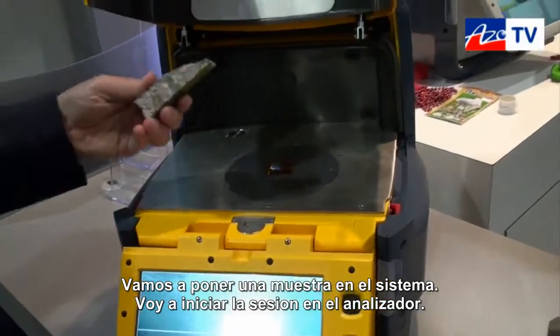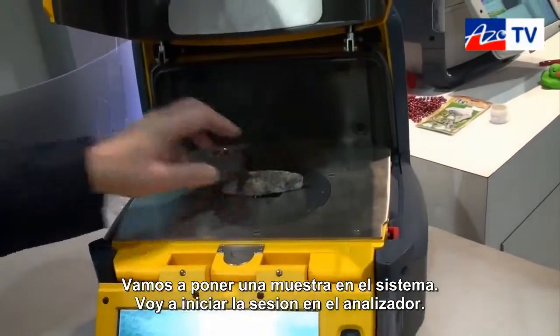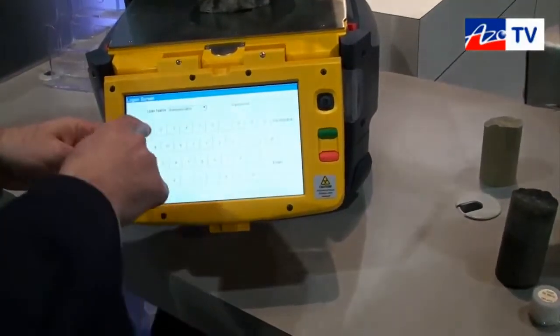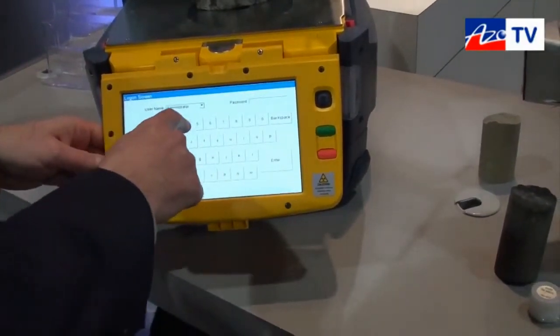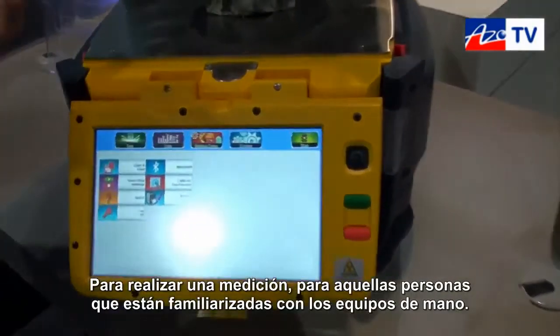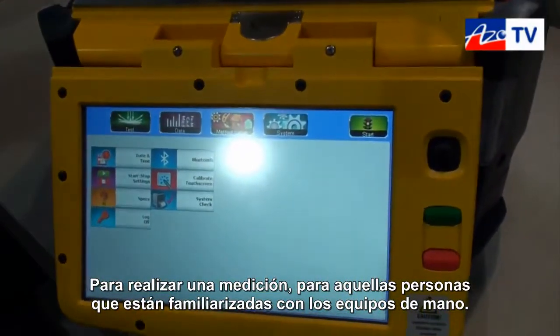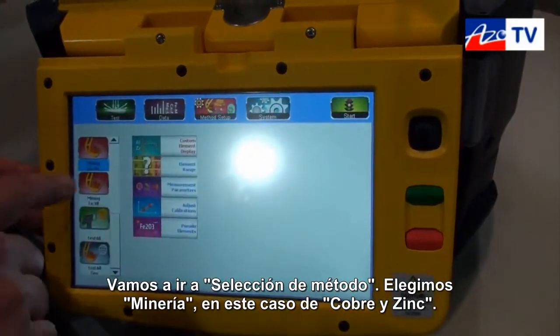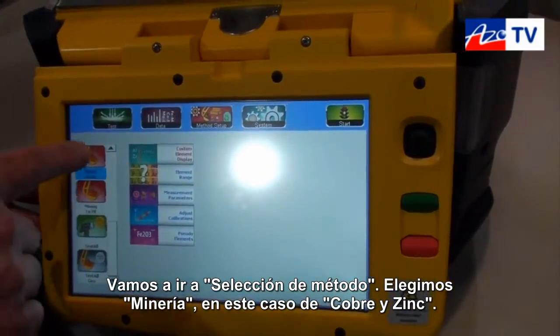So why don't we go ahead and put the sample on the system. I'm going to go ahead and log on to the analyzer. To take a measurement — again, for those familiar with our handhelds — we'll come into method setup. We're going to select mining, in this case copper zinc.